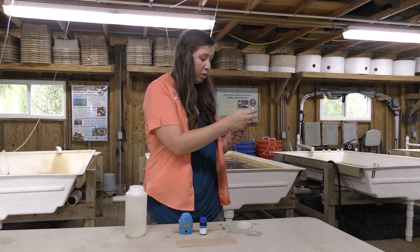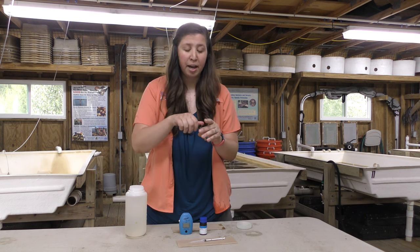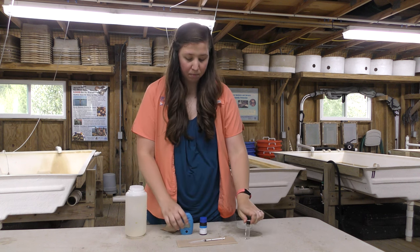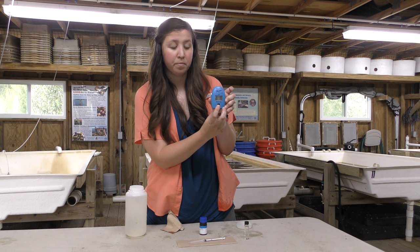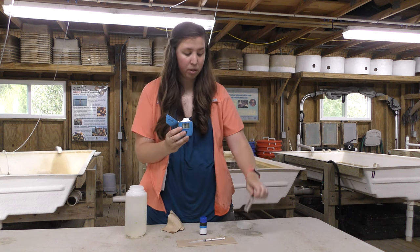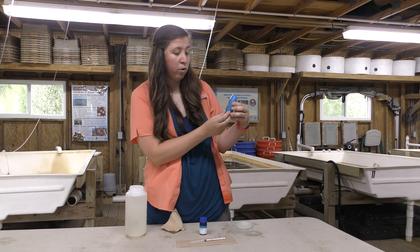If you need to, you can remove excess water with a pipette until it hits 10 milliliters. You're then going to cap the cuvette and wipe off the outside so it's dry and there's no smudging. You're then going to turn on the reader by pressing the button. Once it's turned on, you'll see that it says C.1. What you're going to do is open the reader and place your sample inside of it.